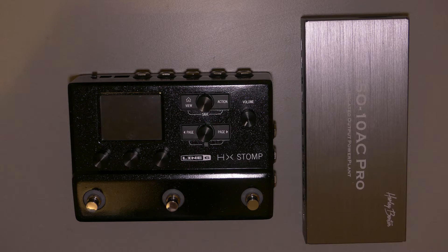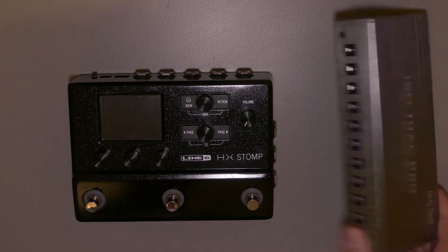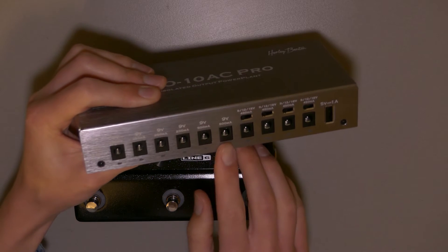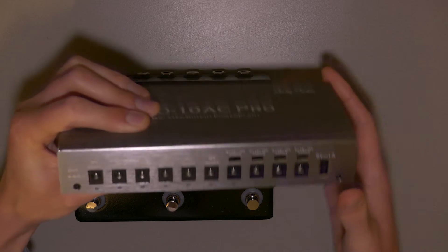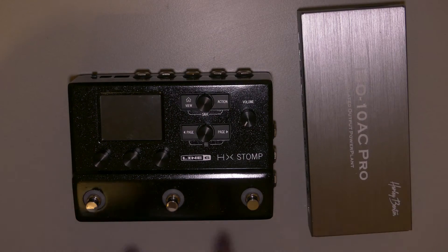As I was getting parts for my next pedal board, I was facing the issue of which power supply could actually power the HX Stomp by Line 6, because the Line 6 HX Stomp is a power-hungry pedal. The original power supply it came with says it can deliver 3 amps. That's a little more than it actually consumes — I've tested it and it takes about 1 amp. But there are hardly any power supplies that actually have a 1 amp output. I came across this one from Harley Benton which has two 500 milliamp outputs, and in today's video I'm gonna make a cable that combines those two outputs so it can actually power the HX Stomp.